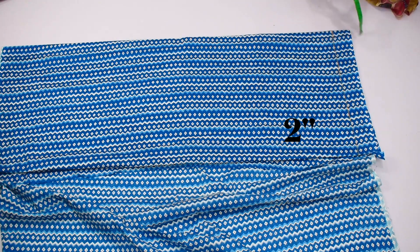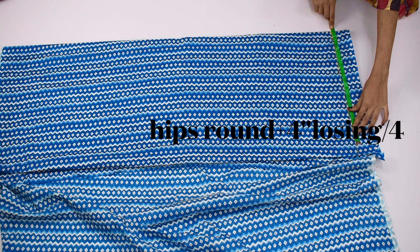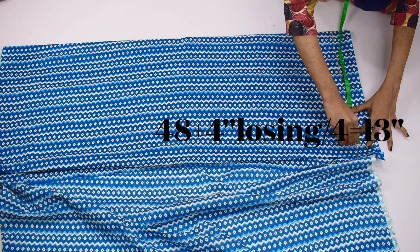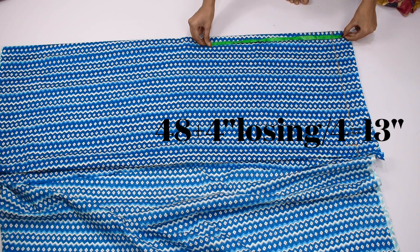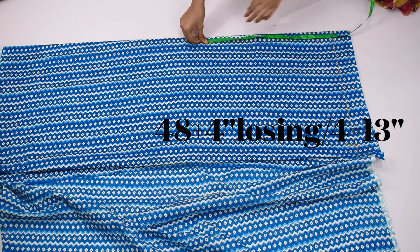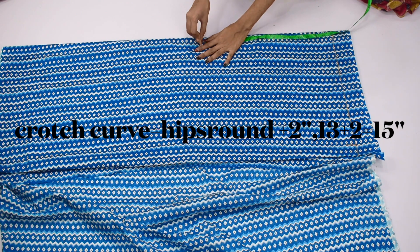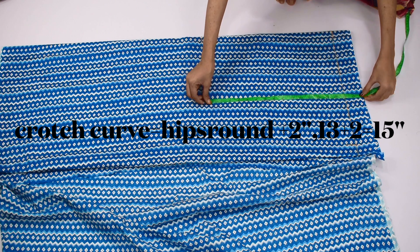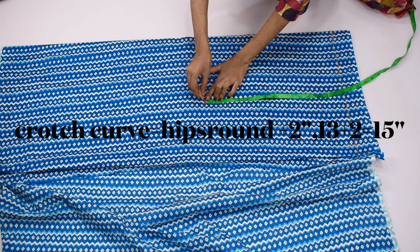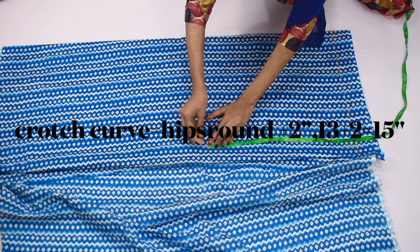Now we will make the hips round measure. For the waist round, you will add 4 inches, then divide it. In my case it comes to 13 inches, so we have made a point mark. Then we will take the asana measure — you take your hips round, add 2 inches extra, then mark your asana. Here I will mark 15 inches.